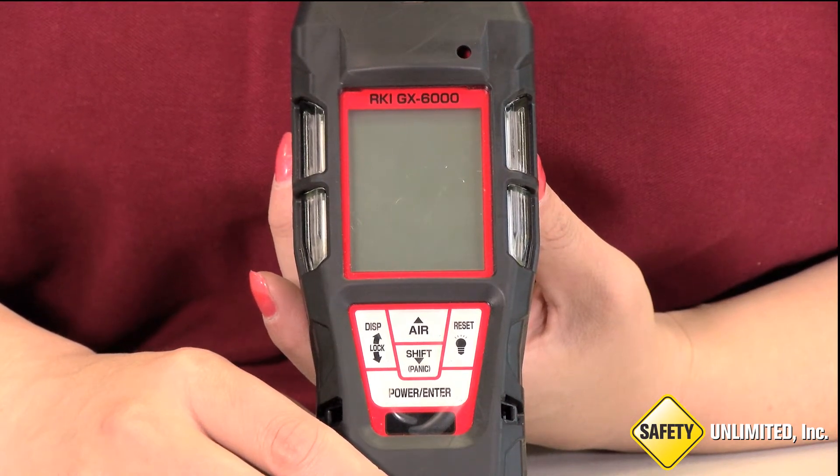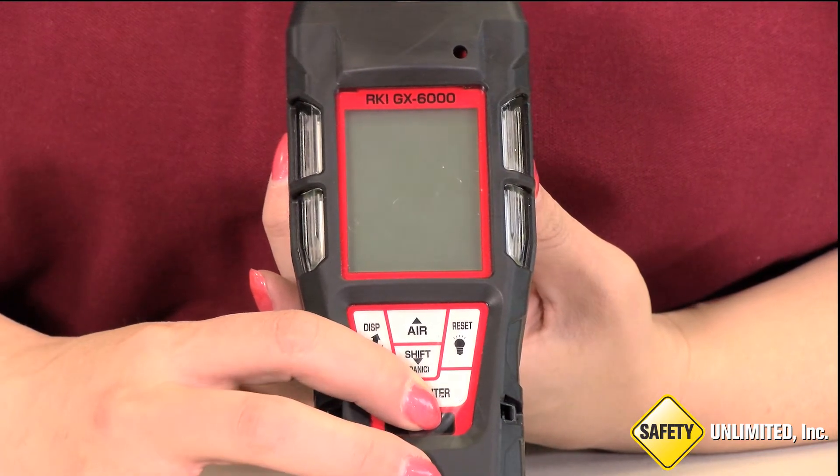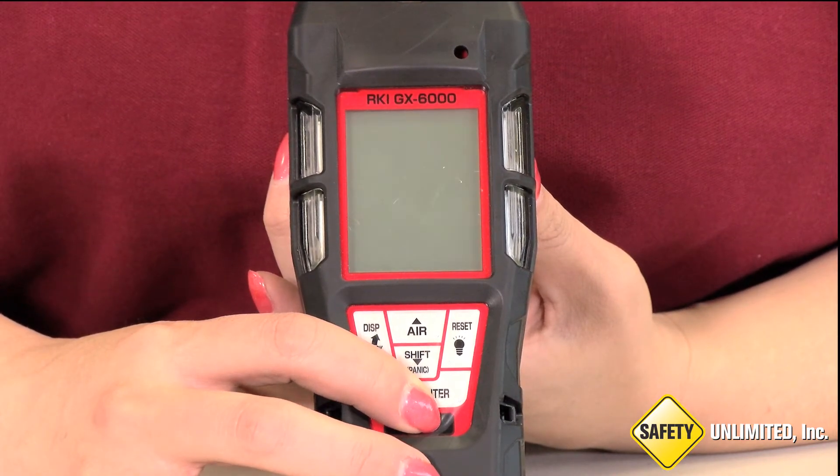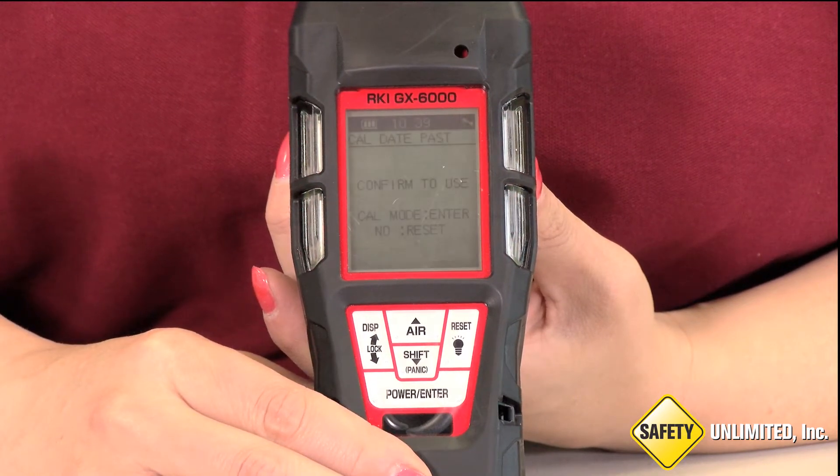Here we will show you one method for calibrating an RKI GX6000. Notice when the user turns on the device, it displays Cal Date Passed and starts to alarm.